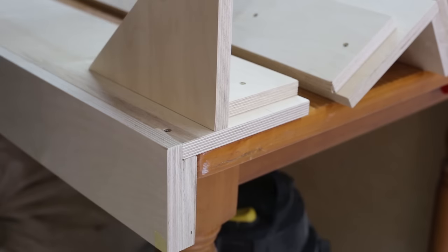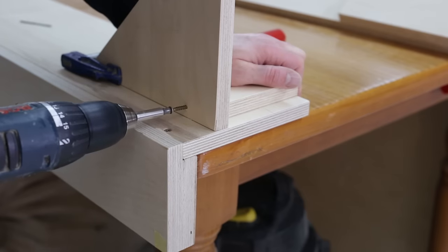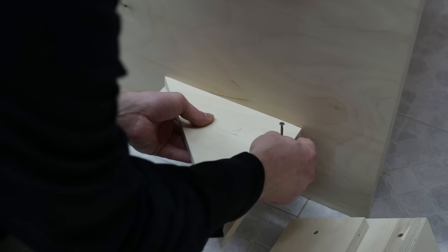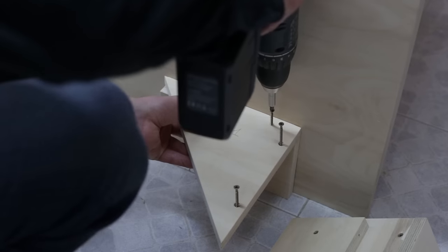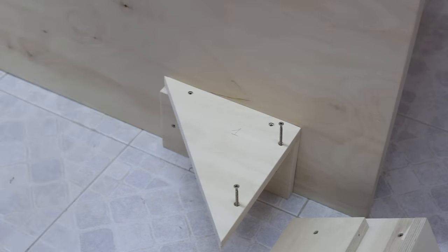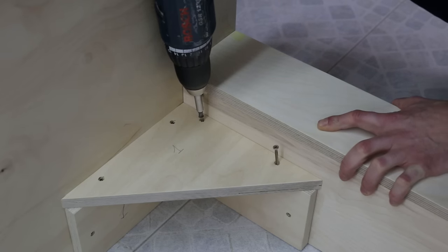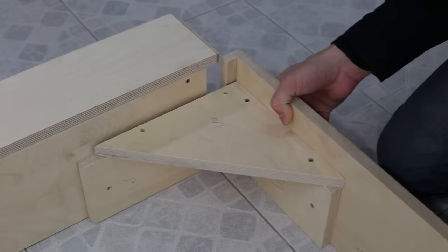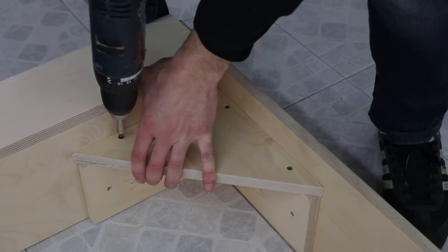First I screw this one onto the side rails, keeping it 1mm away from the edge. I remove the piece and then screw it onto the headboard. This way, when screwing it back on, the screws will put pressure and the joint between the side rail and the headboard will be tighter. I'll use the same system for the back. I've numbered all the corners to make future assemblies easier.